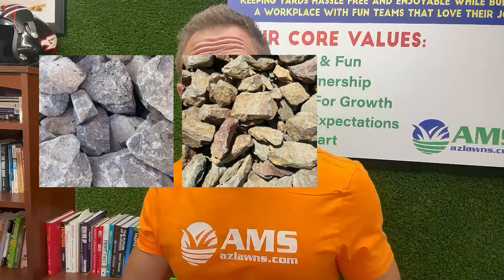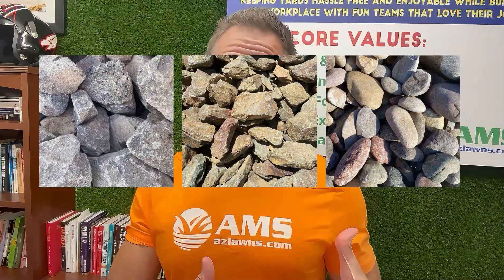Riprap is just large river rock — a larger stone than your traditional half-inch or one-inch washed or screened Madison Gold or Table Mesa Brown, whatever rock you may have at your house here in the Phoenix area.